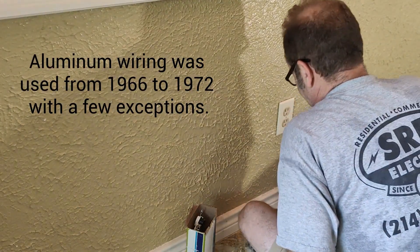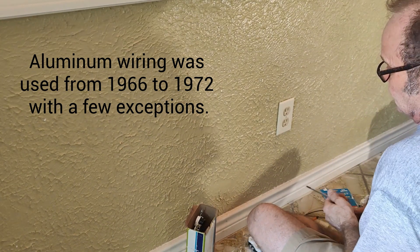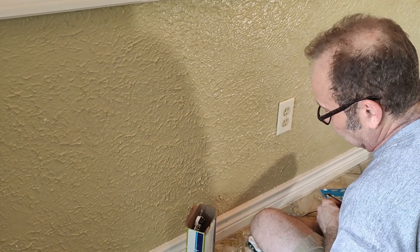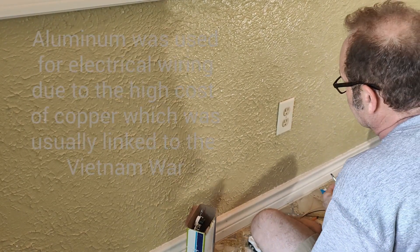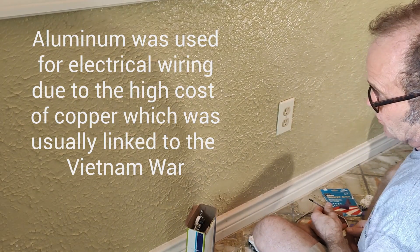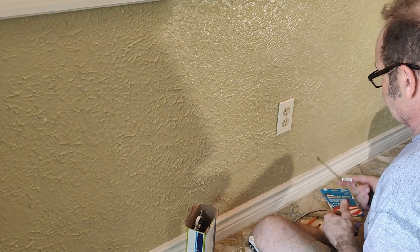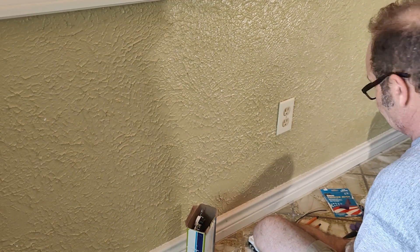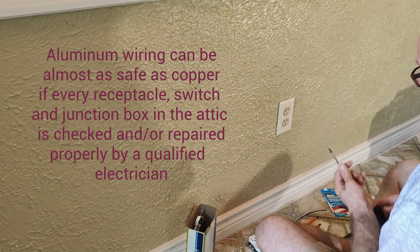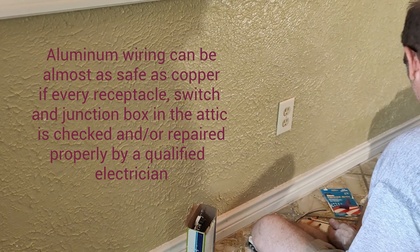This is Steve with the SRP channel doing another exciting aluminum video. Some homes in the 60s and early 70s had aluminum wiring, and I've done some videos in the past. This is an updated one to give you all the options you have to make your aluminum wiring as safe as possible. This house is a perfect one to show you because not much has been done to it, which is good and bad.